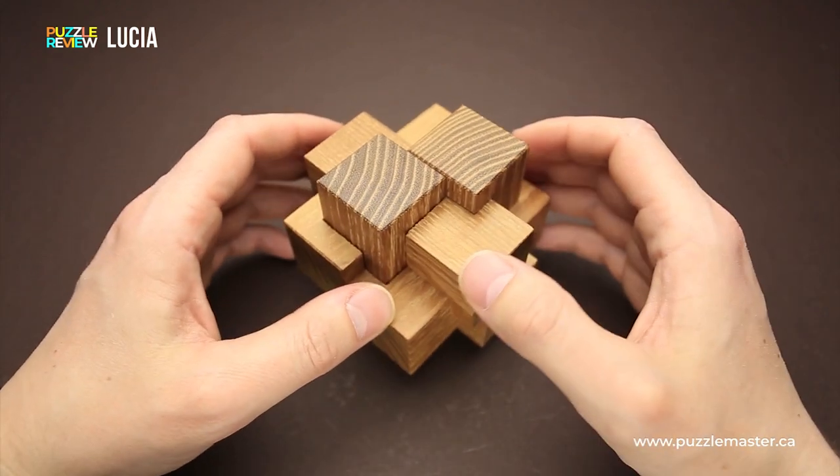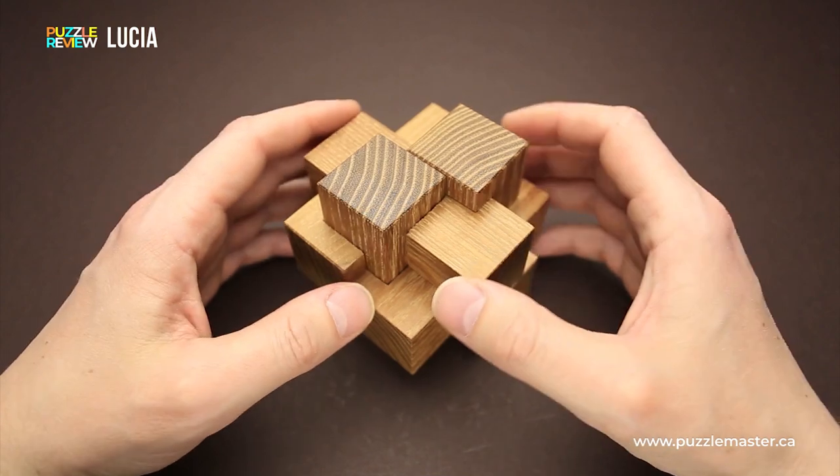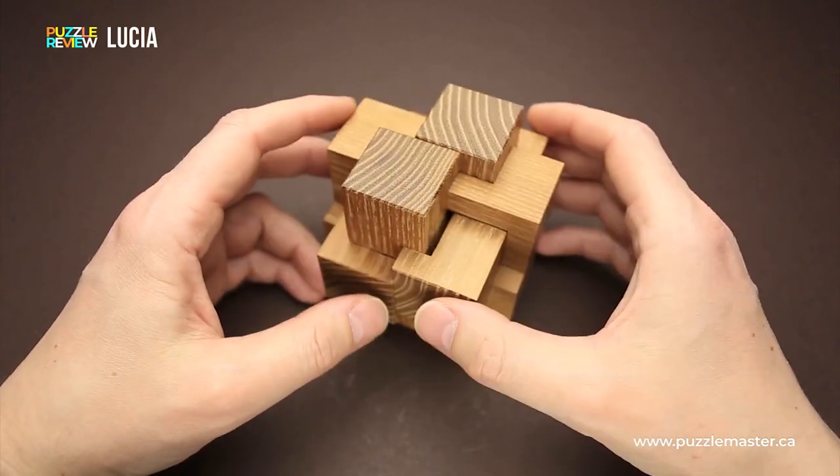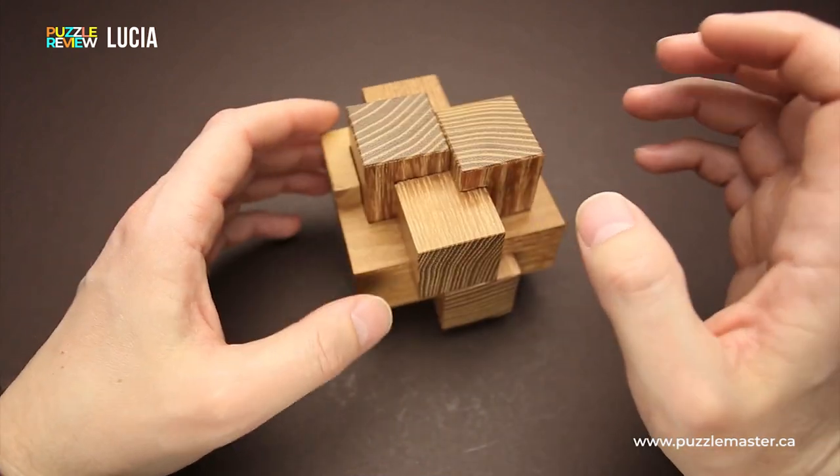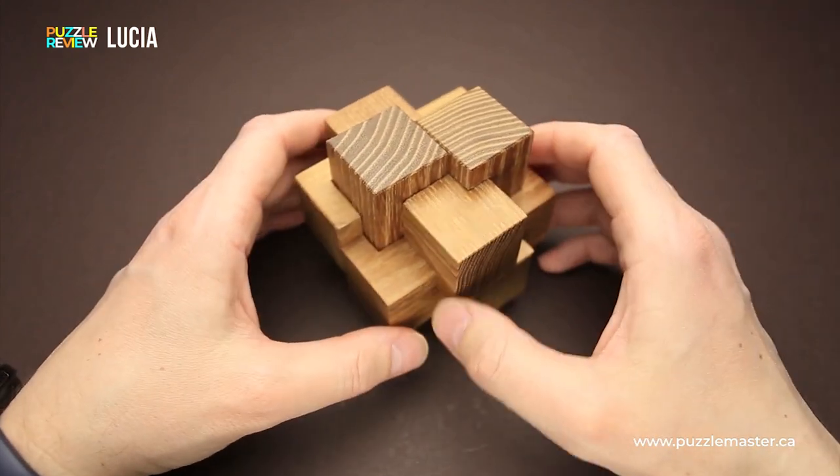If you don't think it is challenging enough, you can mix the parts as soon as you take the puzzle apart and leave them for a couple of weeks, and then try to assemble it again. It will make it even more challenging to solve.